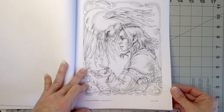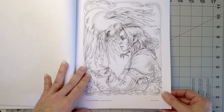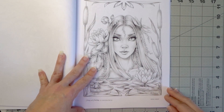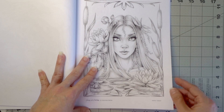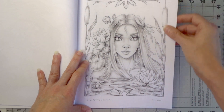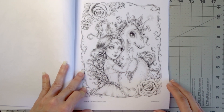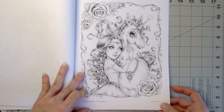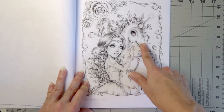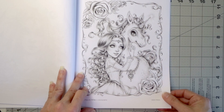This one is called Raven Guide — how many of you color men or male fairies? I don't color a lot of men; I think I've done one picture of a man and showed it in my last video. Here is Water Nymph — just beautiful. Oh my gosh, this would be perfect for an acrylic wash. And this one is called Unicorn Princess — she definitely looks like a unicorn princess.